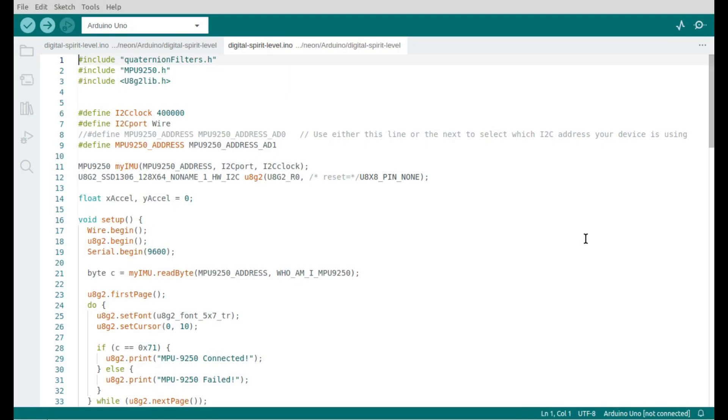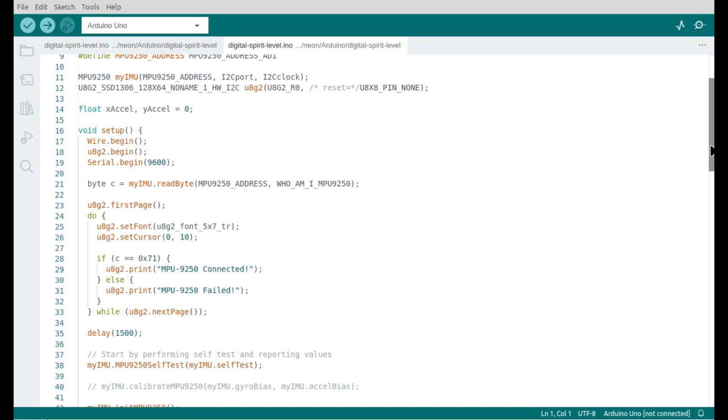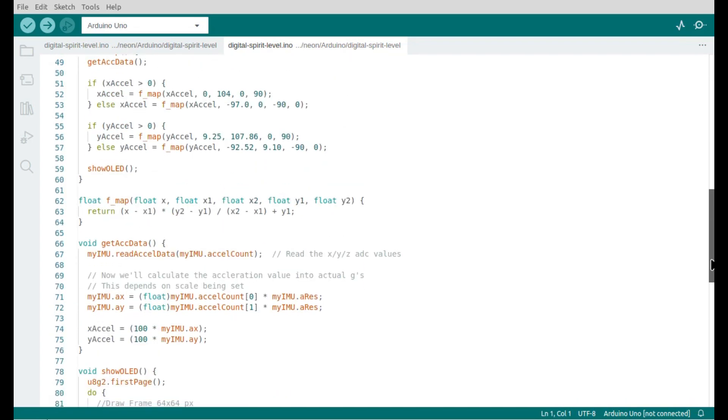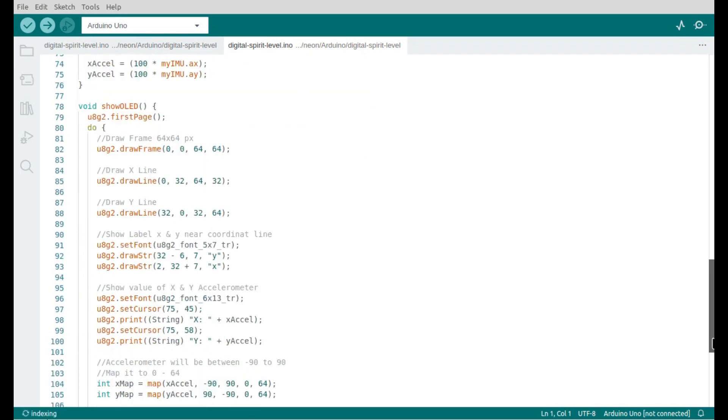I have provided this program code for free for you. Please take it in the description below. I hope all program codes of this project are useful for you.